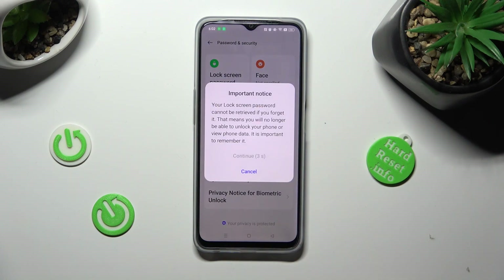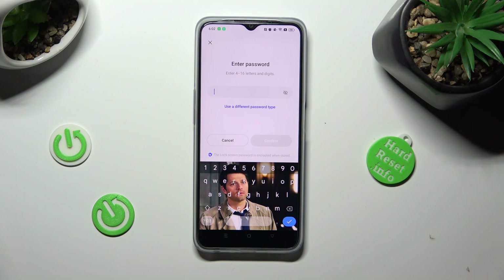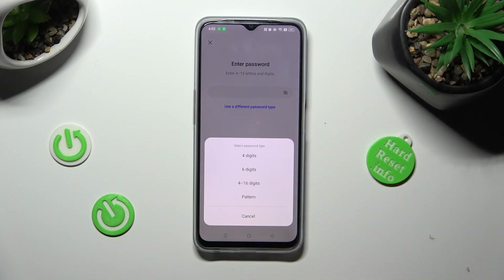Then wait 5 seconds and choose continue in the pop-up. If you change your mind, you can always tap on use a different password type and pick one of those. I will go with pattern.